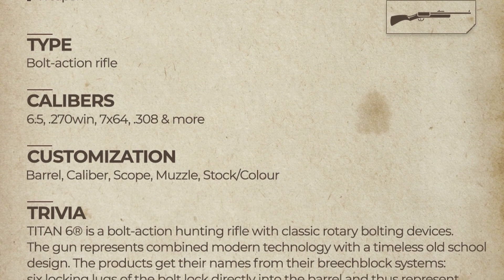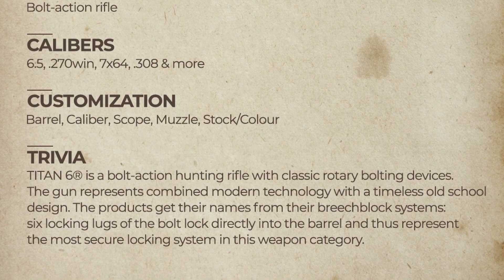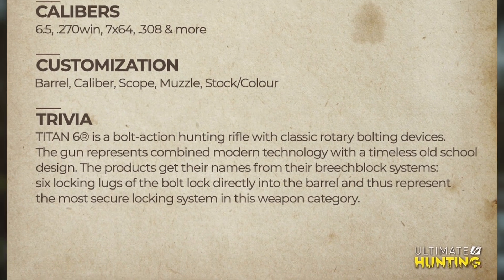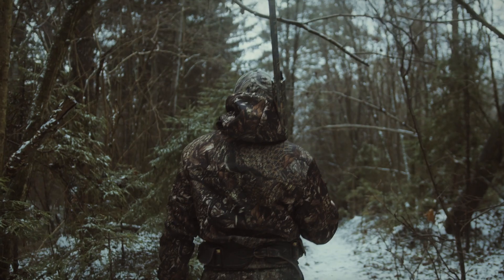The products get their name from their breech block systems — six locking lugs on the bolt lock directly into the barrel, representing the most secure locking system in this weapon category. Now, looking at all these calibers that are available, and the fact that the caliber can be customized...